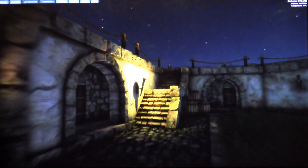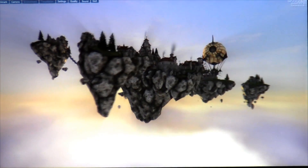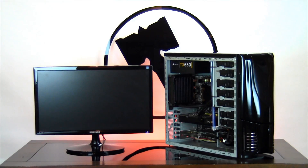As you can see, the computer is fully operational and all the components in your computer are working properly. We're going to be posting average frames per second in the description below for the stress test. Now we're going to shut the computer down. If you have any further questions, please don't hesitate to contact us at customerservice@ironsidecomputers.com. Thanks again for choosing Ironside.